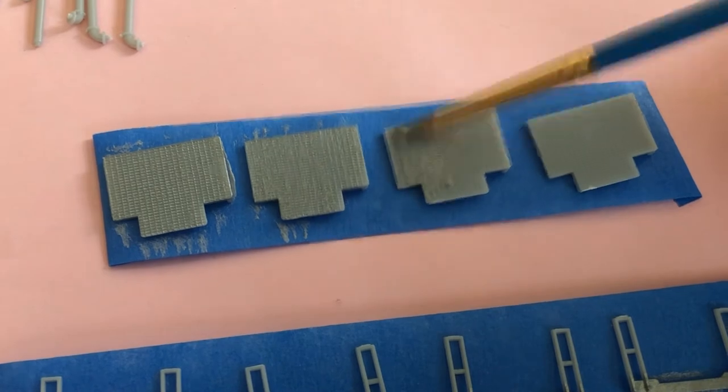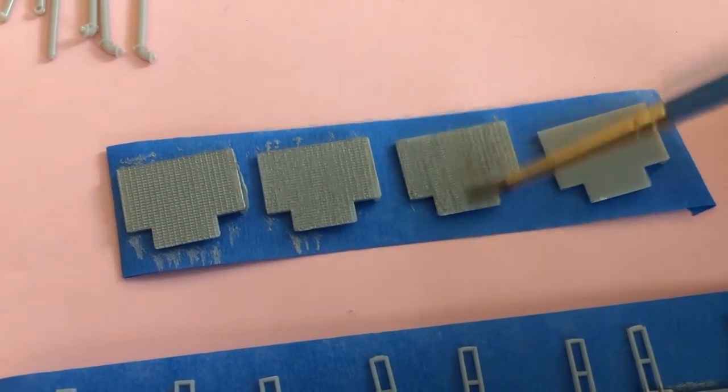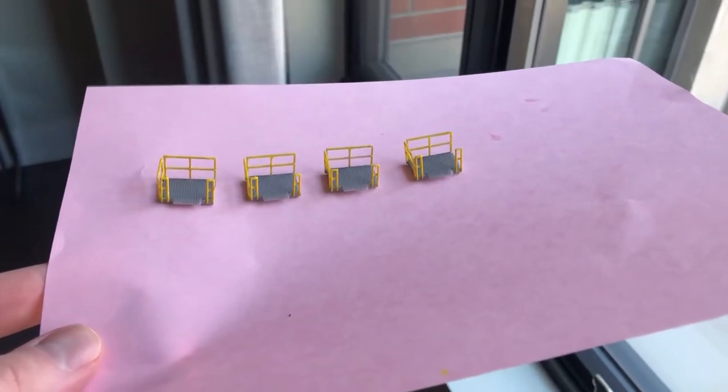If you're new to the hobby and are wondering why I'd paint a grey piece of plastic grey, let me tell you why. The obvious reason is that we want to get rid of that plastic look. Secondly, decals stick way better to painted surfaces. And lastly, the most important reason, is because everyone else does it. And here are the completed platform decks in natural light.